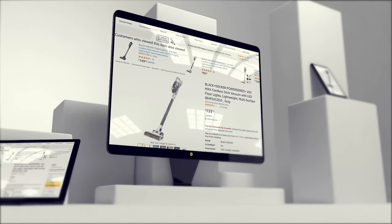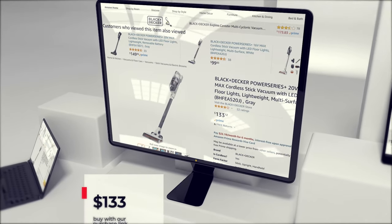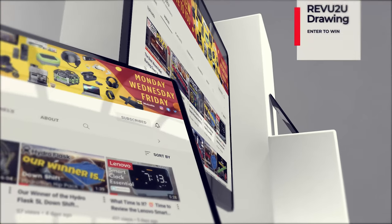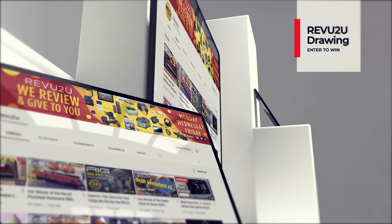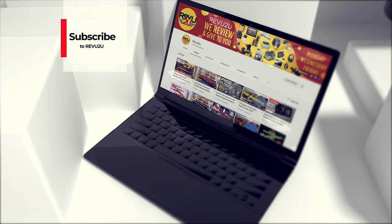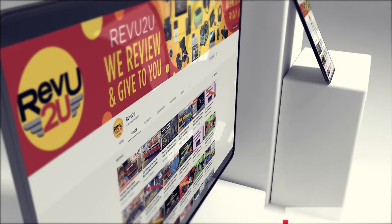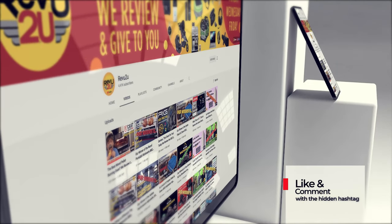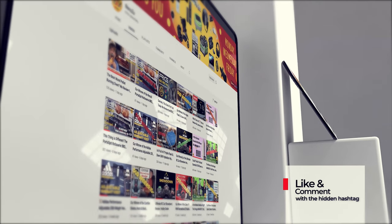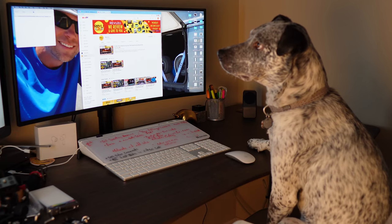So how do you get your hands on one of these? You've got two options really. You can follow our purchase link included in the description below and pick one up for only $133, or you could enter our drawing and win ours for free. If you want to enter the drawing, the rules are simple: subscribe to the channel, like this video, and leave a comment with the hashtag we hid somewhere in today's review video. We then use a highly sophisticated random selector to choose our winner.